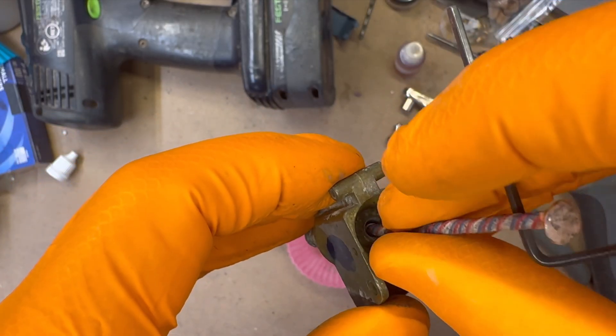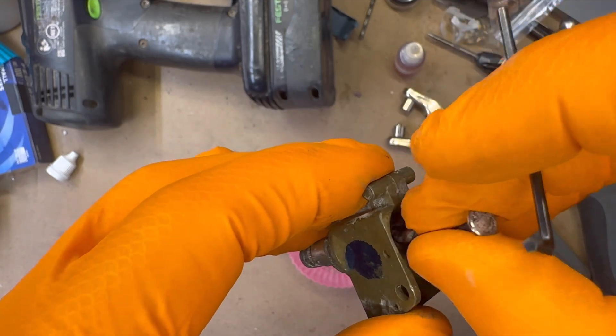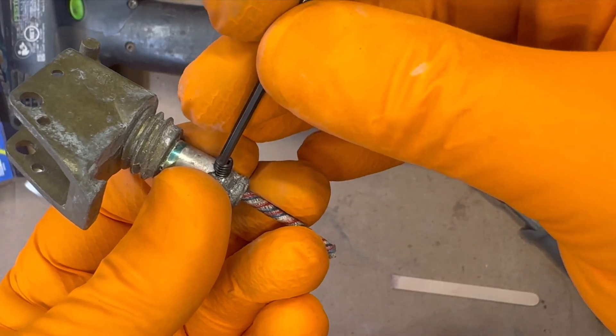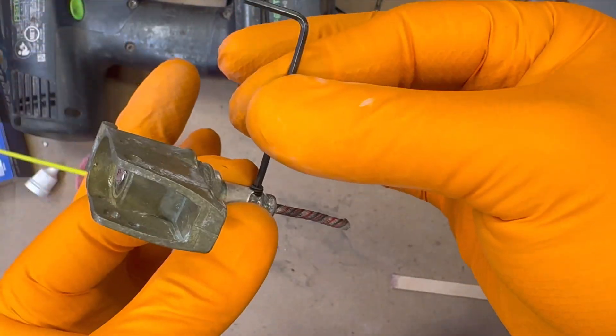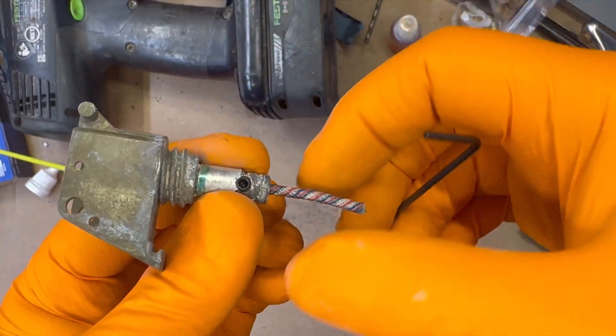Once dry, insert it into the M228 from the top, press it firmly against the strike plate, and secure it with a set screw. Apply gentle pressure here — over-tightening risks damaging the fuse's powder core, which would undermine the entire process.